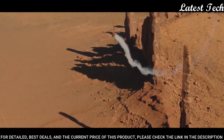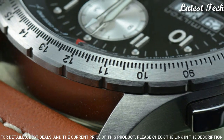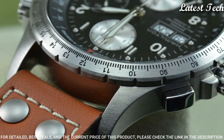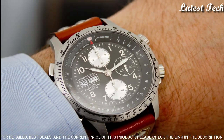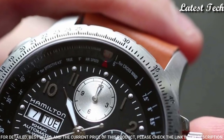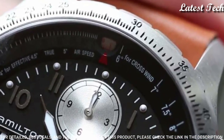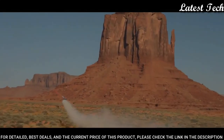Scratch resistant sapphire crystal. Screw down crown. Half stainless steel skeleton case back. Round case shape. Case size 44 millimeters. Case thickness 16 millimeters. Band width 22 millimeters. Band length 8.5 inches.